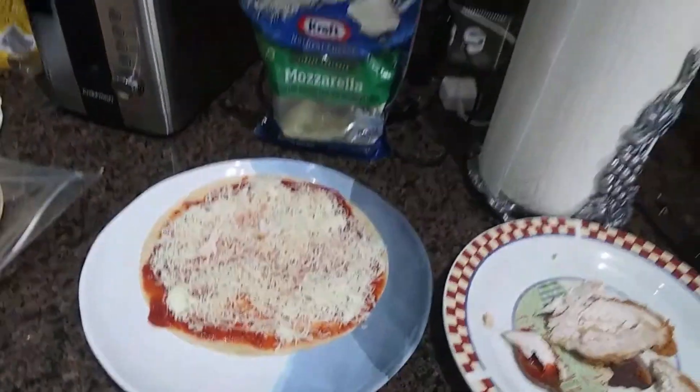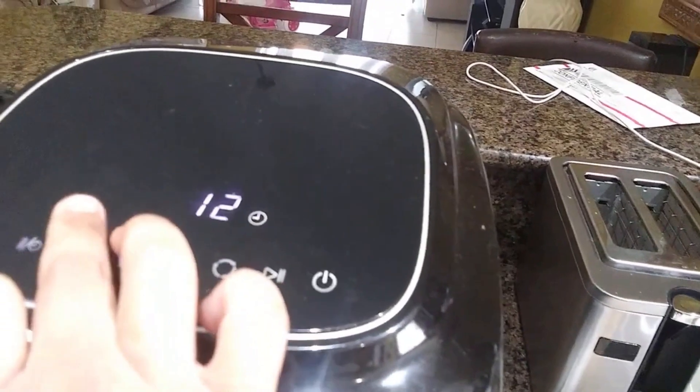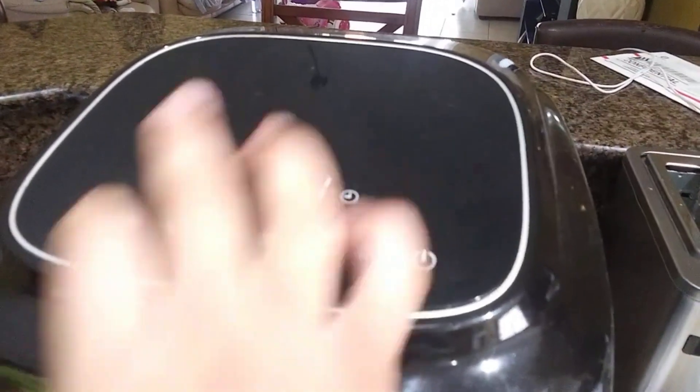I'm going to go ahead and put hers in the air fryer. I'm probably going to put it for 350 degrees at about seven minutes for now and then keep checking on it. Then I'm going to go ahead and make mine.